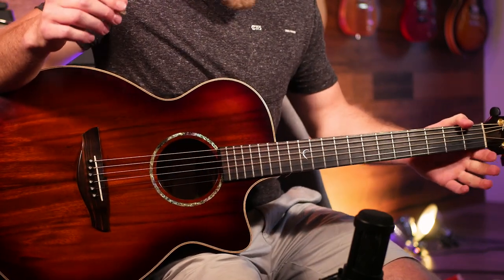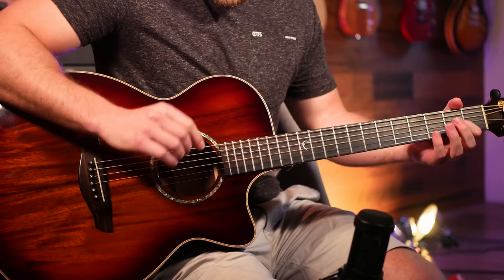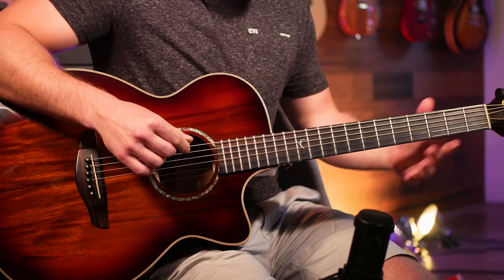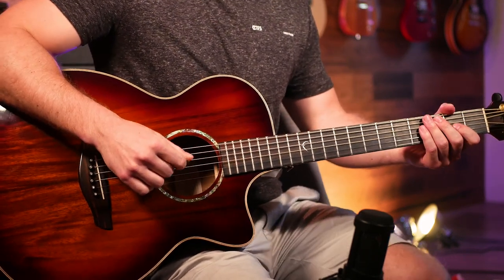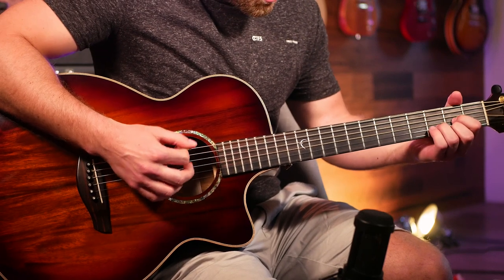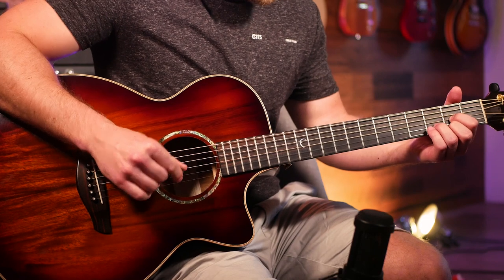Try that out by listening rather than counting it out too much — you'll get the feel a lot better by listening and mimicking. It's a little bit of an offbeat rhythm, meaning we're not always changing on beat one, so this one is just easier to learn by listening.